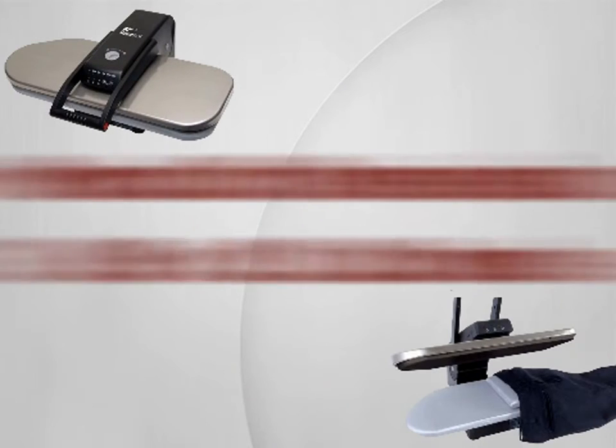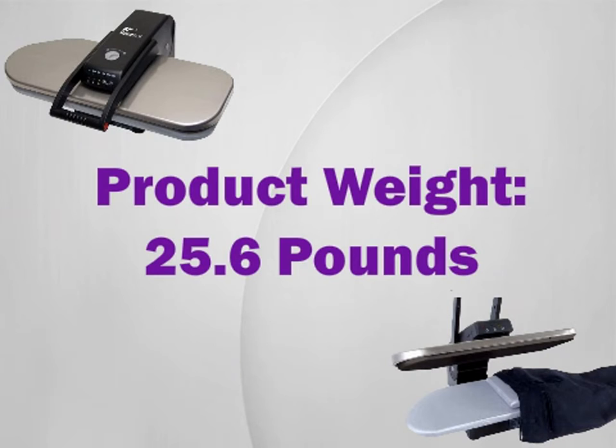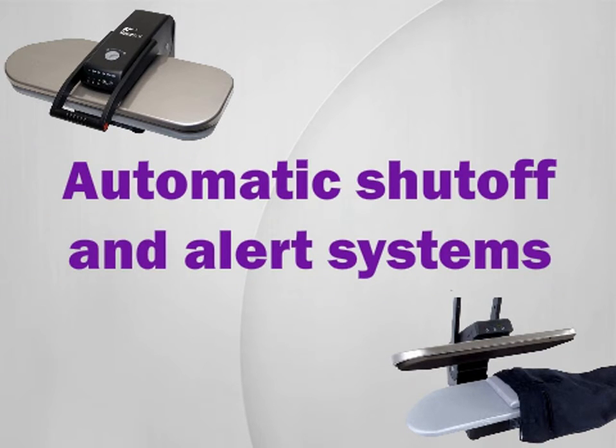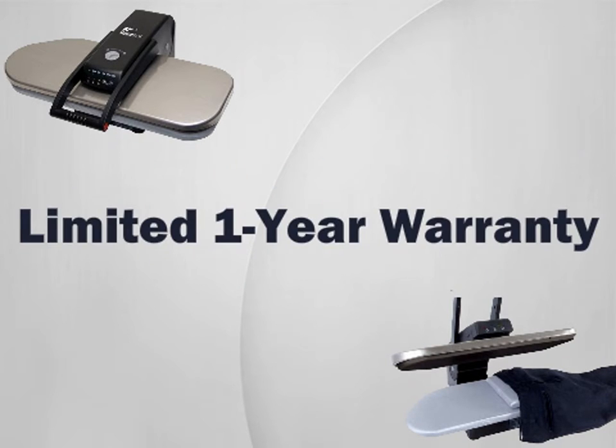Features: product dimensions 26 by 9 by 21 inches, product weight 25.6 pounds, features a Teflon-coated stainless steel body, 1,350 watts of power for quick steaming, automatic shut-off and alert systems, tank holds 10 ounces of water, and a limited one-year warranty.